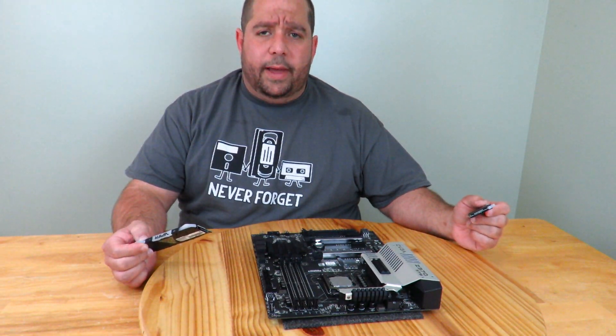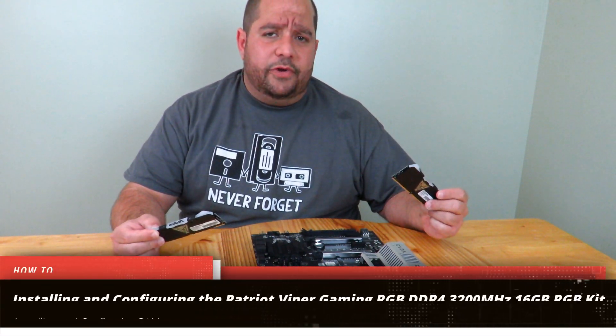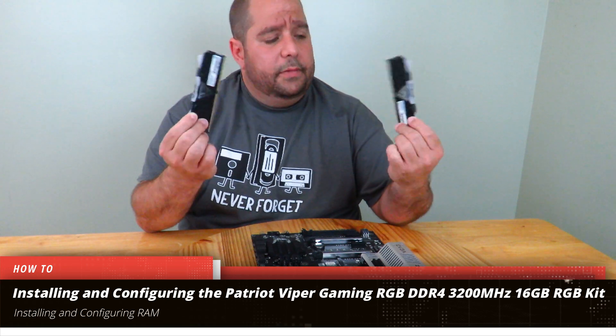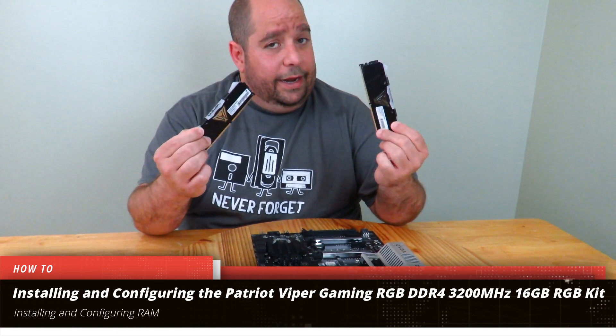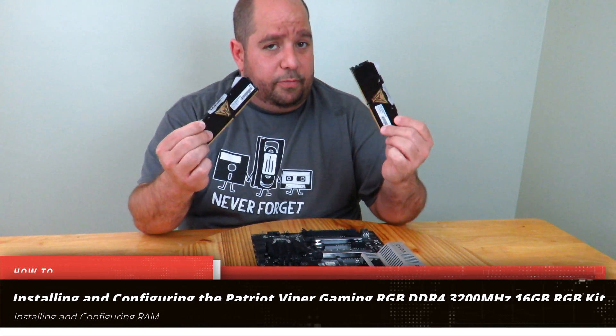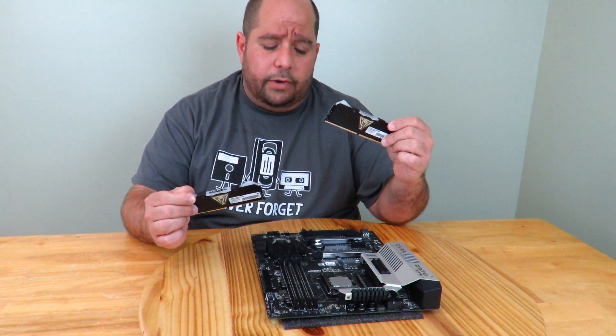Hey guys, this is your friend Iggy back again. In this video I'm going to show you how to install the Patriot Viper RGB 16 gig kit — it comes with two modules, 16 gigs total, and it is RGB RAM, so it's pretty awesome. I've already done some overclocking and I'll show you in the review coming up very shortly.